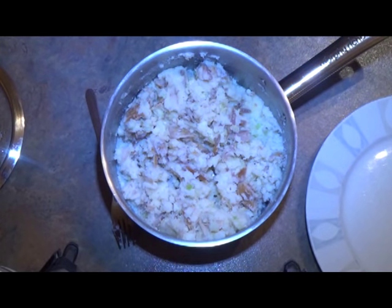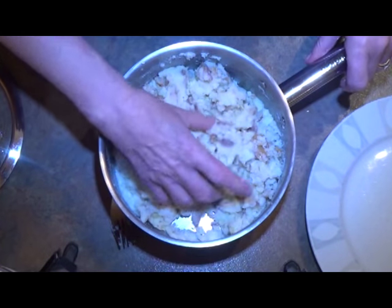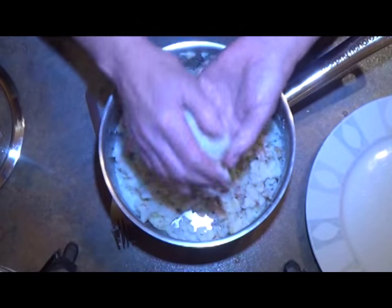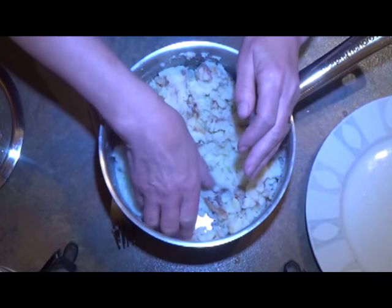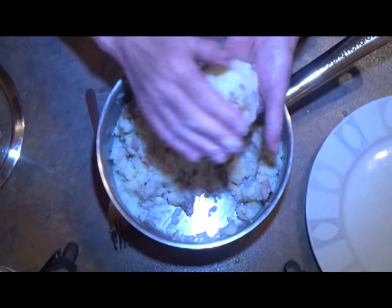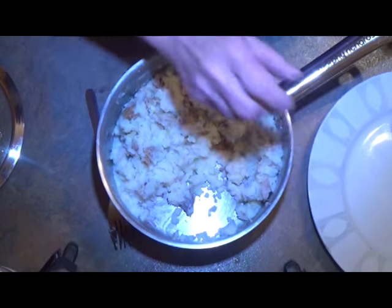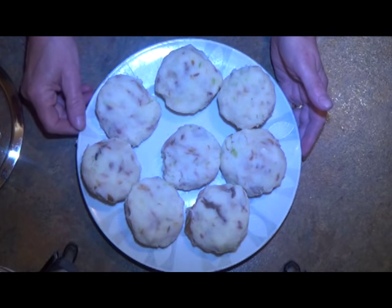With clean, wet hands, shape the mixture into balls — we want eight — and then flatten them and put them on a plate. Then we're going to chill them again before we fry them. They're all shaped up now, so we're going to chill them down to make them easier to handle when we're coating them.